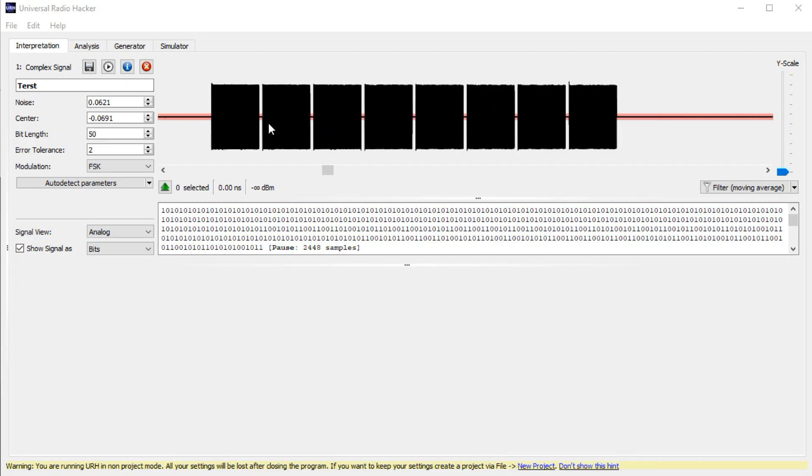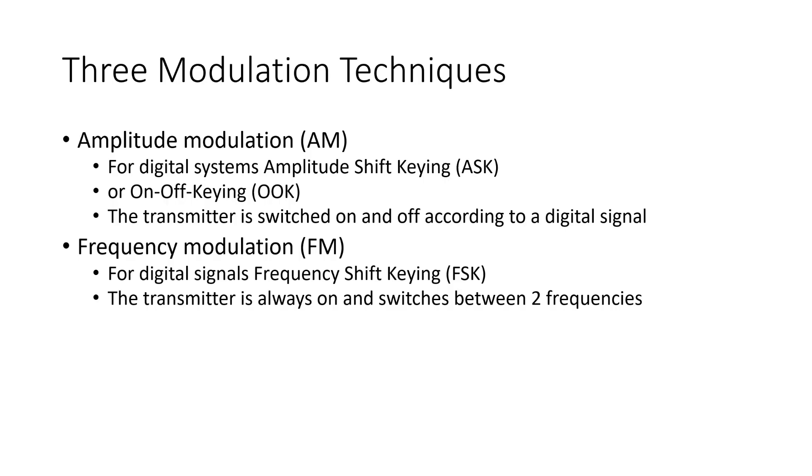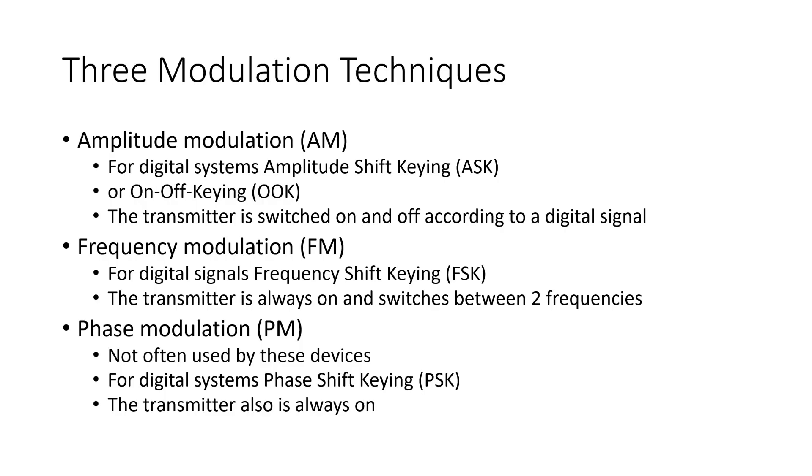Now the hacking starts. First, we have to decide which modulation the device uses — here we have three possibilities. Amplitude modulation or AM; for digital systems it is usually called amplitude shift keying or on-off keying. In AM, the transmitter is switched on and off according to a digital signal. Frequency modulation or FM; for digital signals it is usually called frequency shift keying or FSK. Here the transmitter is always on and switches between two frequencies. The third is phase modulation, which is not often used by these devices — it is called PM or PSK, and here the transmitter is also always on.